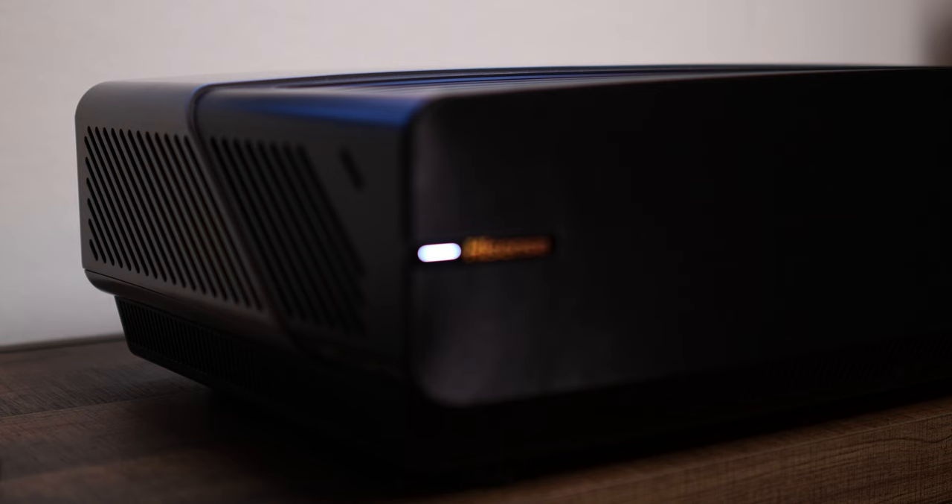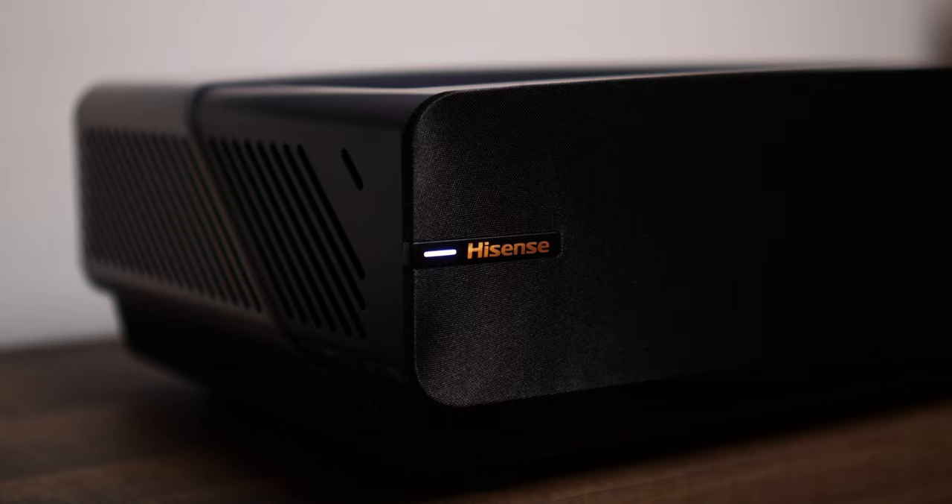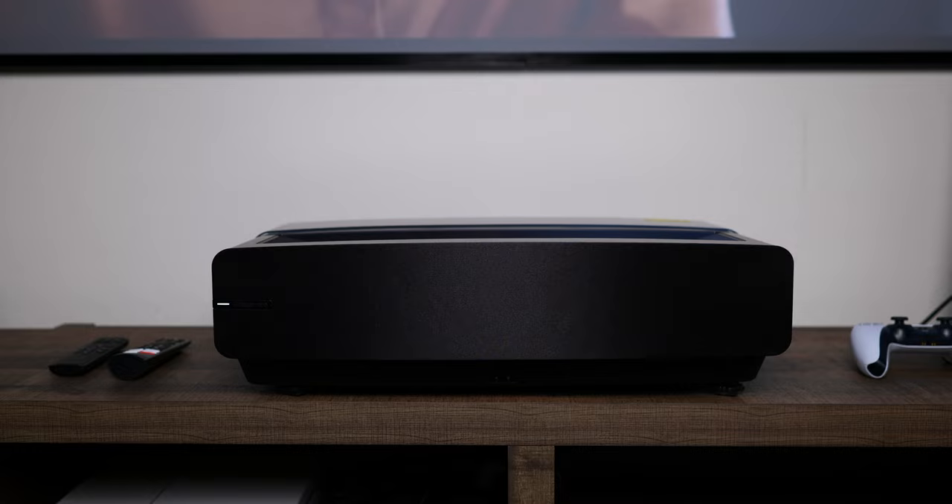Hey, it's Joshua Vergara. I'm here to share my experience with my first ever ultra short throw projector, the Hisense L5G 4K Laser TV. Starting things off with a little bit of gratitude — thank you so much for hanging out with me today. As a disclaimer, Hisense did send me this entire set, the L5G and the ambient light rejecting 100-inch screen bundled with it. But because this is my first time using an ultra short throw projector, I wanted to give you my honest thoughts, and thus this video is not sponsored. Hisense will sponsor an ad spot soon, but they're seeing this video for the first time on my channel just like you are.